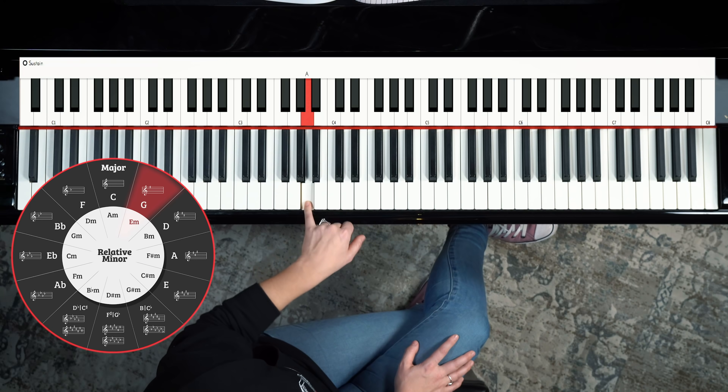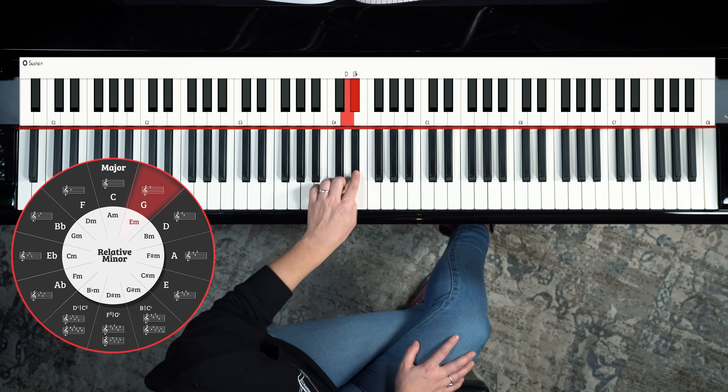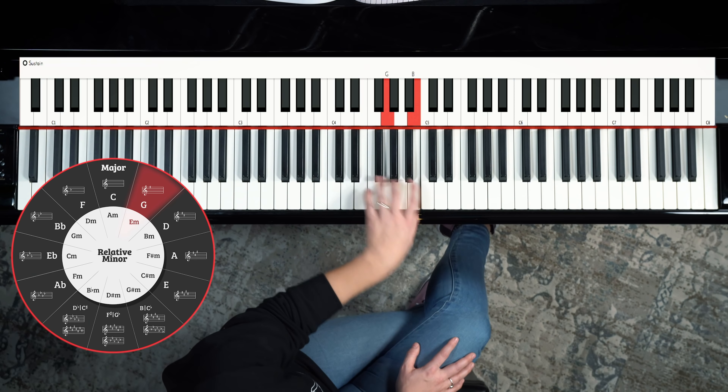You'll notice that if you count up seven half steps from A — one, two, three, four, five, six, seven — it brings you to E. And that's the relative minor of G. So that's really cool.